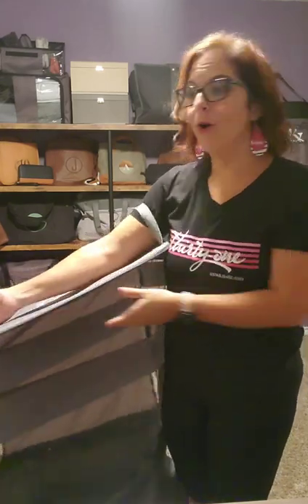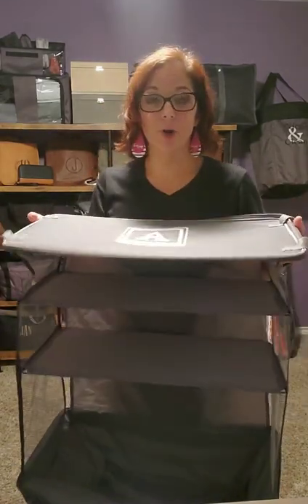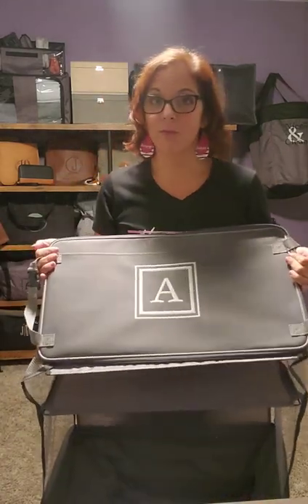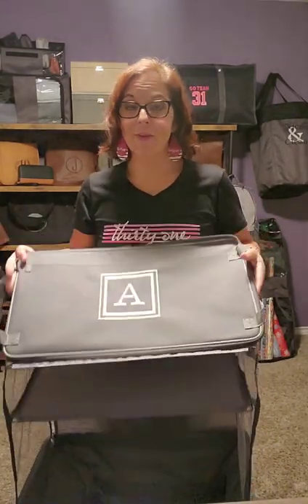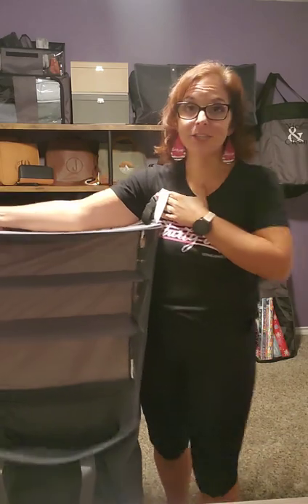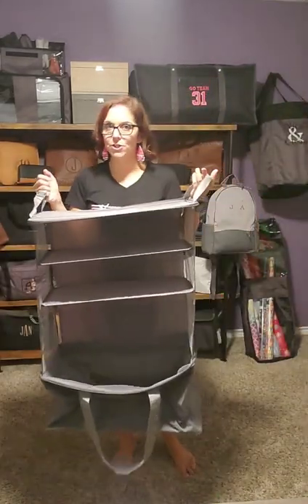Have one for the kids and one for the adults, and then you're taking two totes or one for each family member. This is one of those products that 31 offers that makes it worth hosting for. Wouldn't you love to grab a couple of these with free credit from 31, or use your insider hostess half-price discounts on them? This is not an insider exclusive — you can purchase it as a customer, but why not earn it as an insider?